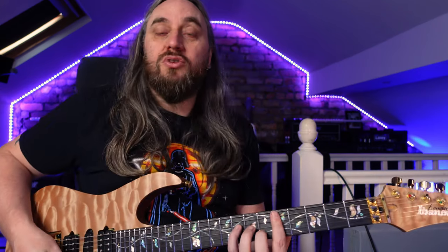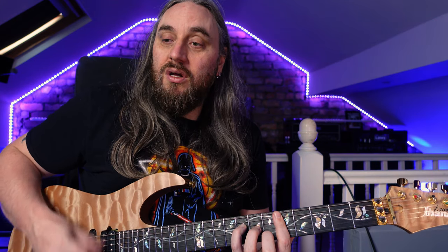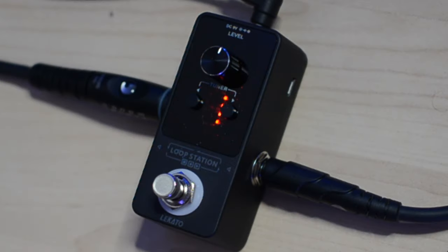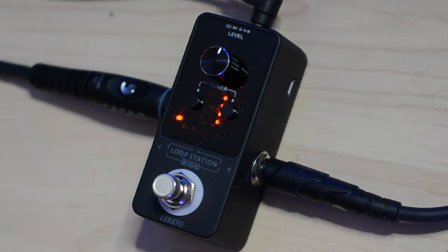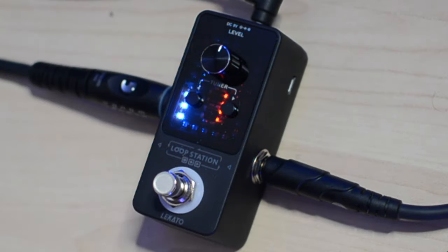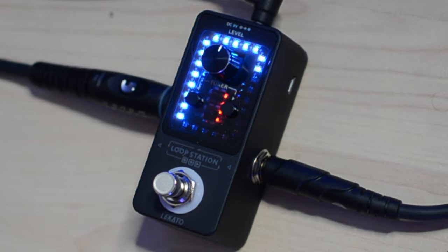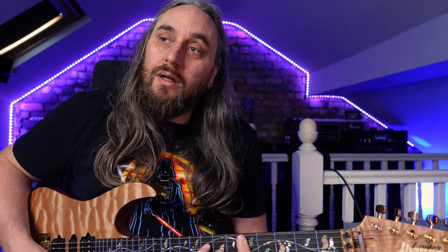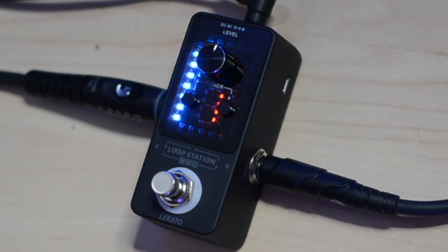We're going to start with just the clean chords, not looped, and then I'm going to loop them in. So that's the loop, and this is me playing live over it. Little to no difference in tone there — that's really, really good.